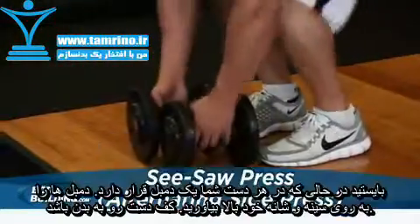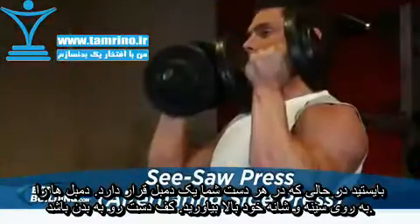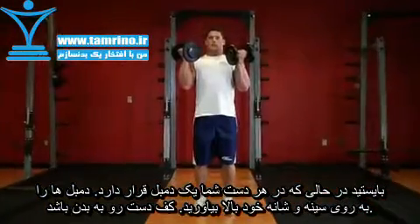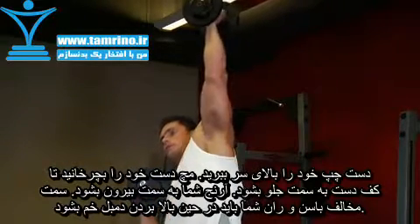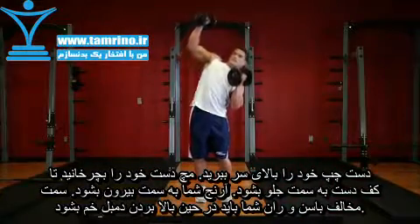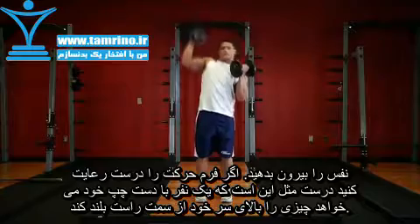Grab a dumbbell with each hand and stand up erect. Clean the dumbbells to shoulder level and then rotate your wrists so that your palms are facing toward you. This will be your starting position. Now, start extending your left arm overhead as you rotate the wrist so the palm of your hand faces forward as you go up. Simultaneously, you will also be bending from your hip to the opposite side. Breathe out as you perform this movement.